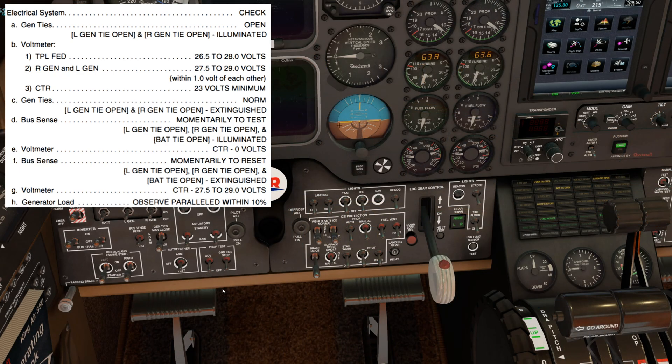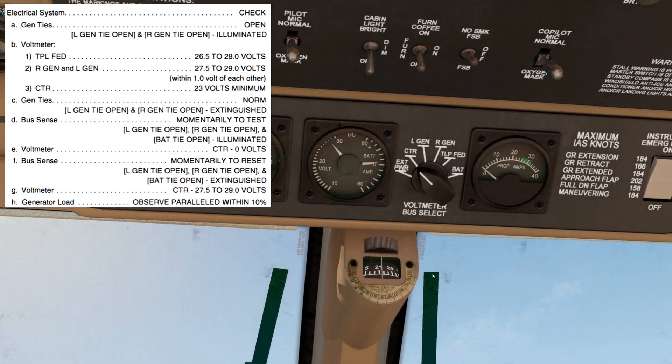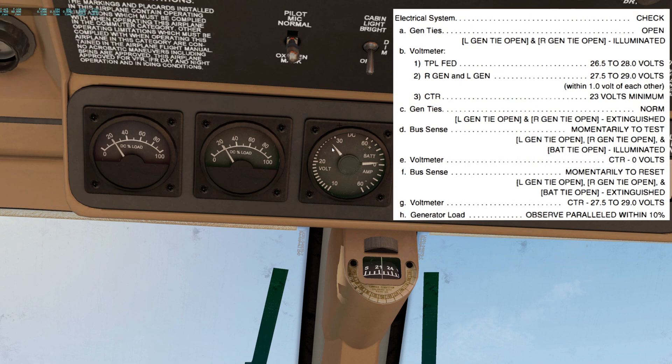Back to the bus sense switch — we'll move that momentarily to reset. The left and right Gentai open and the Bat-Tai open lights should extinguish. Then back up to the voltmeter: the center bus should indicate between 27.5 to 29 volts. The gen load should be within 10% of each other.